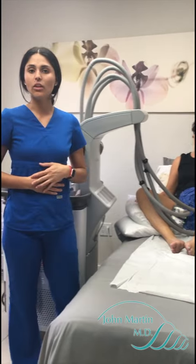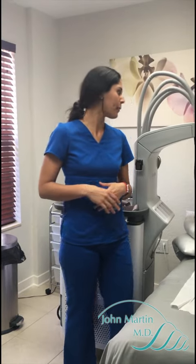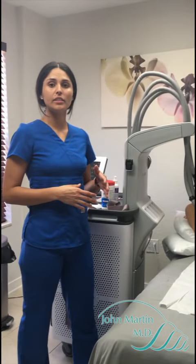This is a sculpting type of machine — it's not for weight loss. You're not going to lose weight by doing this, but it breaks down your fat and gives you definition, and scopes and contours your body in the certain areas that you do the procedure.